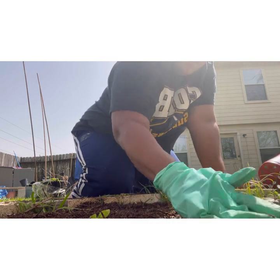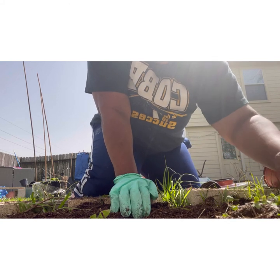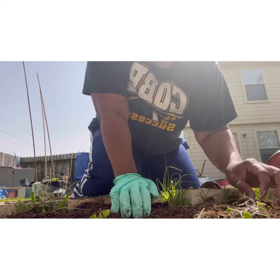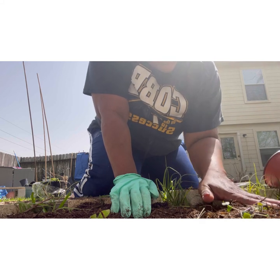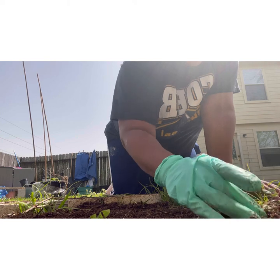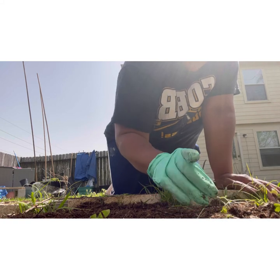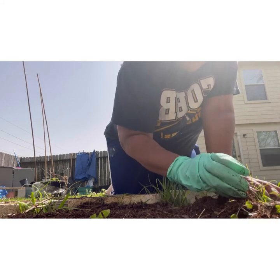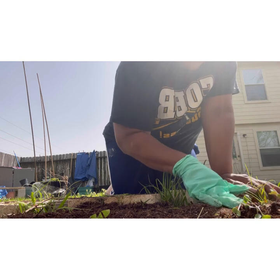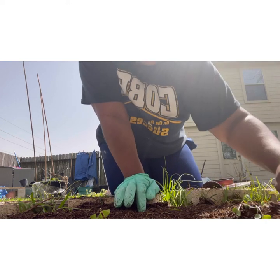We'll see. So I'm just going to take the dirt and place it around the greens, and hopefully they will sprout up. I'm not going to really push them down too much — I just want to try to cover the roots. There were some exposed roots so I'm just going to cover those up and let them do what they do.